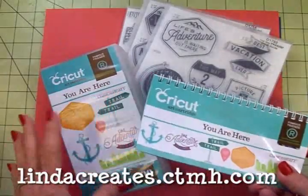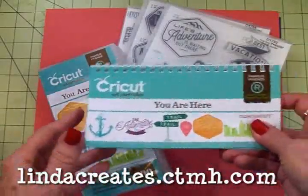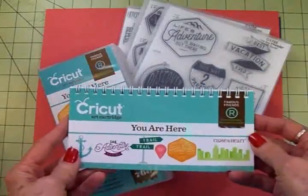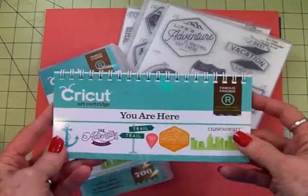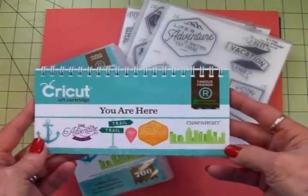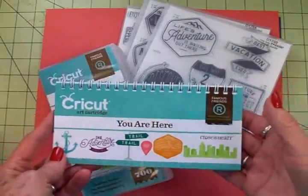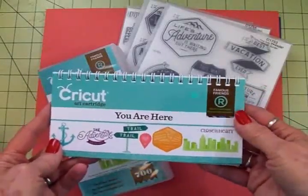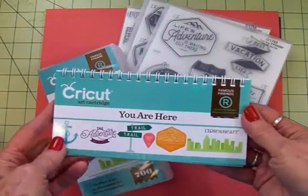Now guys, I had not seen this one before and had only heard a little bit about it, but so far I'm really impressed with it because as usual Cricut and Close to My Heart have come up with a very comprehensive cartridge. The things that are in here are not things that I've seen in other cartridges.